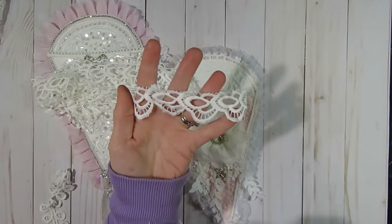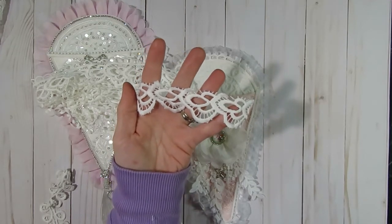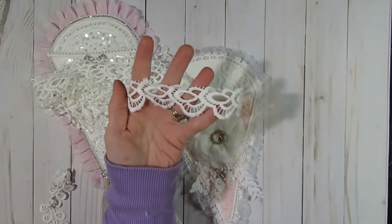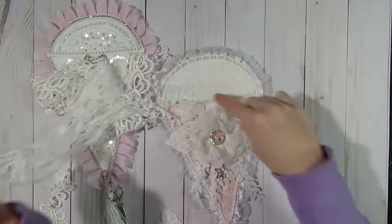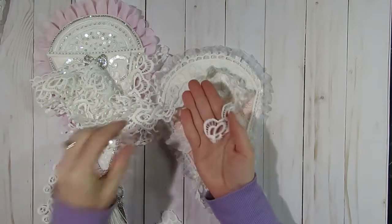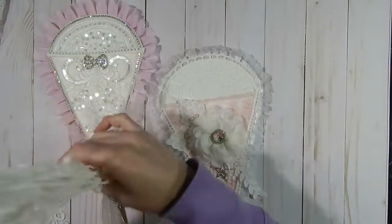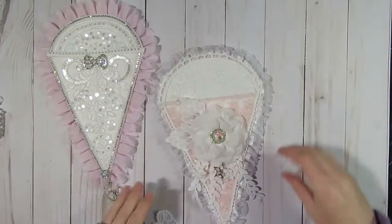If you guys watched my other design team project this month - which was a dress form - I used the dangles on the bottom part of that. So I just cut up the top part for this trim. This other piece I'm going to use as maybe a side piece on a tag or something in a junk journal down the road. So nothing goes to waste in my craft room. That was my top part.